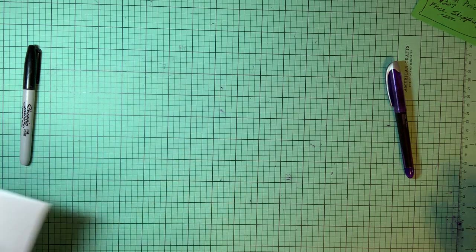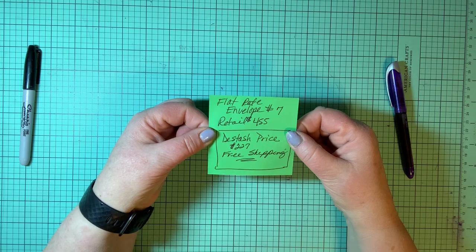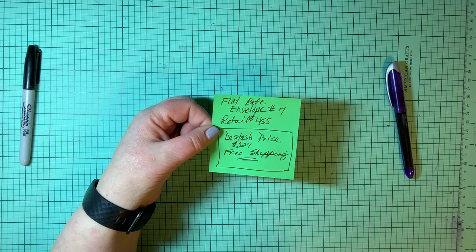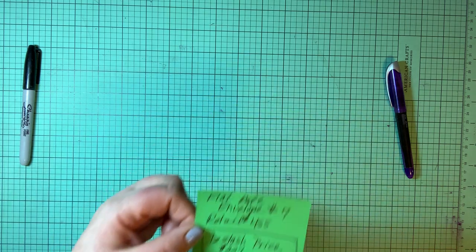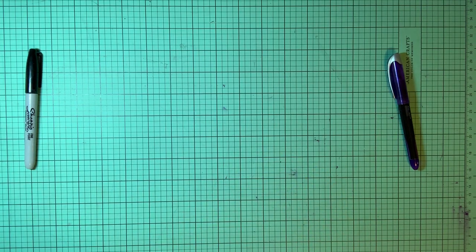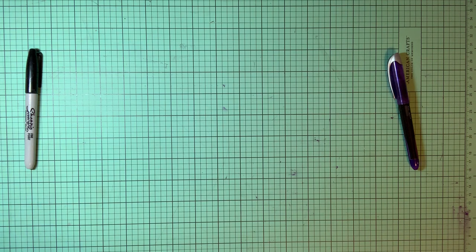So that again is flat rate envelope number seven — retails $455, destash price is $227, less than half price, free shipping. I will also ship internationally as long as my international friends are willing to pay the difference between the flat rate envelope and whatever the cost is to their country.